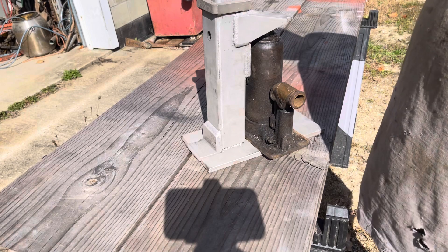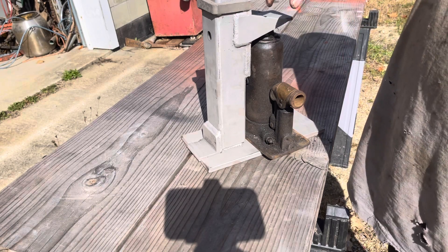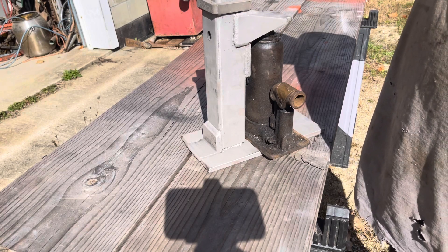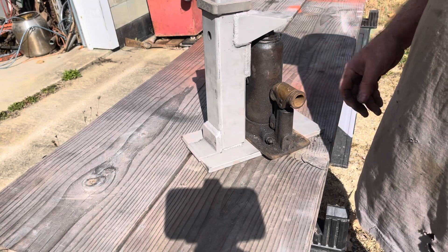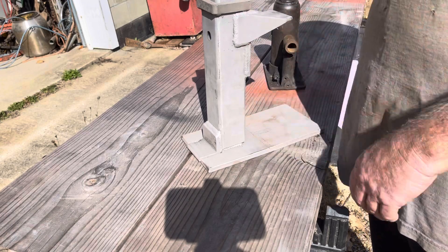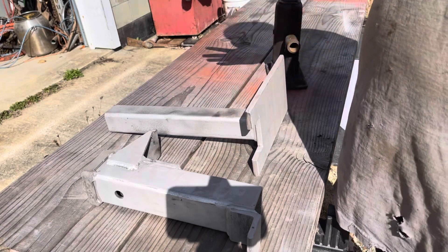I sandblasted it yesterday just to rough it up. Some of this stuff was rusty — this square tube here was pretty rusty — so I wire brushed it and then sandblasted it after it was all together, just to make it take paint a little better. I'm using aluminum oxide in my glass bead sandblaster.